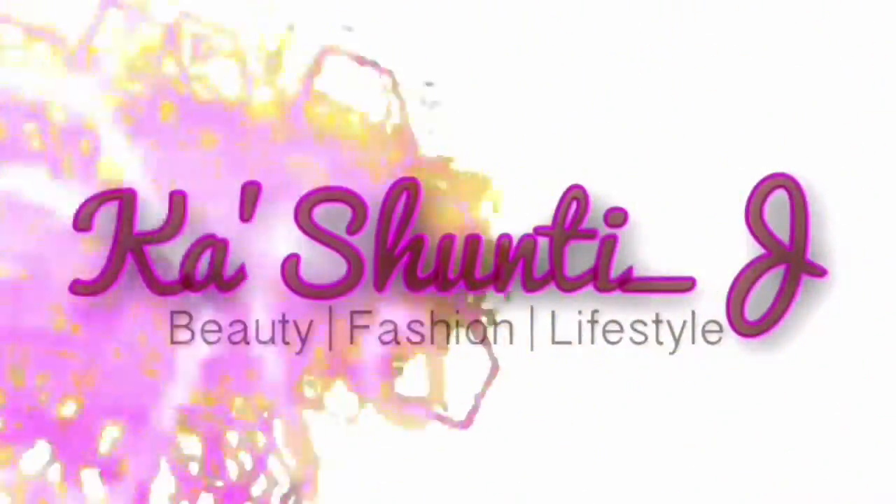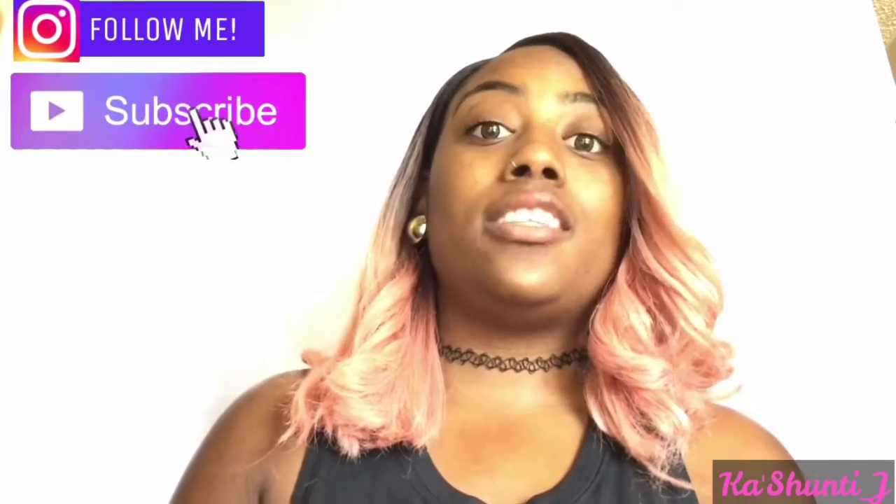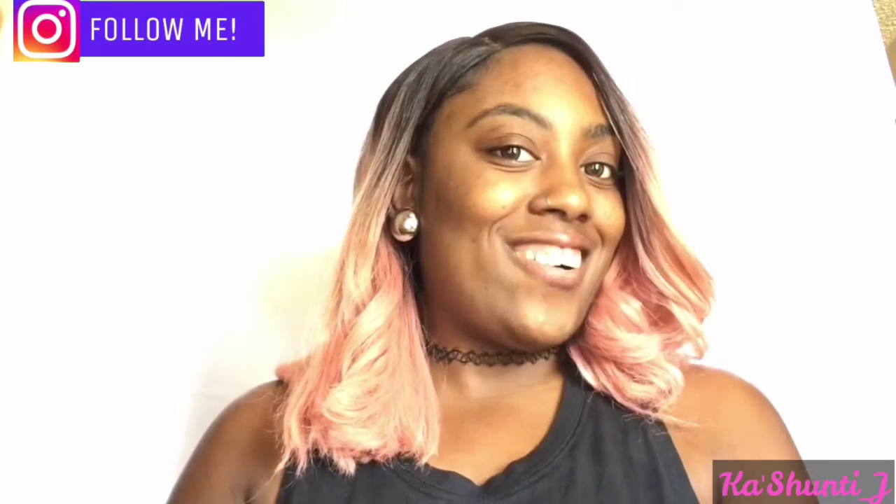I'm good. I'm kicking back and I'm fine. I'm chillin. Hey YouTubers, I am Kashanti and I'm coming to you guys with an Instagram baddie video. So let's go ahead and get started.